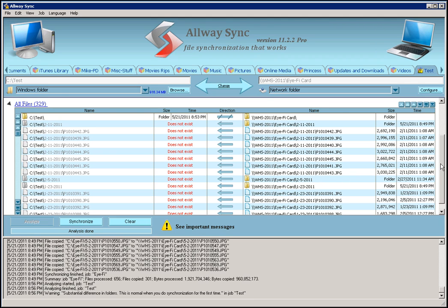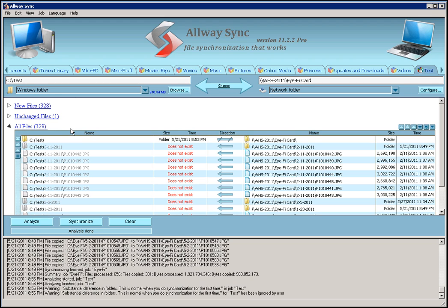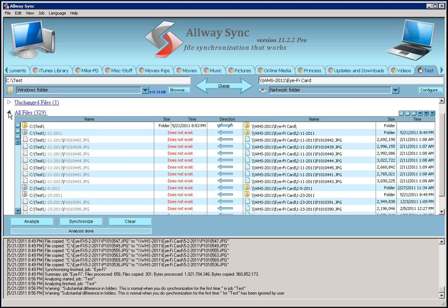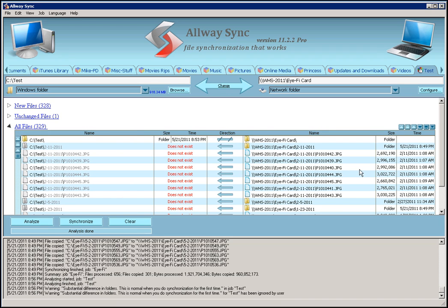A couple of things you need to know here. First, it's going to give me a warning because I'm in manual mode, and it tells me there's a substantial difference in the two folders because one's empty and one's not. I already know this, so I'm going to hit Ignore — it's just telling you there's a big change and you're going to copy a lot of data. The other thing to take a quick look at is excluded files. Sometimes there are files that are excluded, and you want to check those to make sure nothing is being excluded that you don't want excluded. Once you're happy with the configuration and you've seen everything it's going to do, the next step is to hit Synchronize.